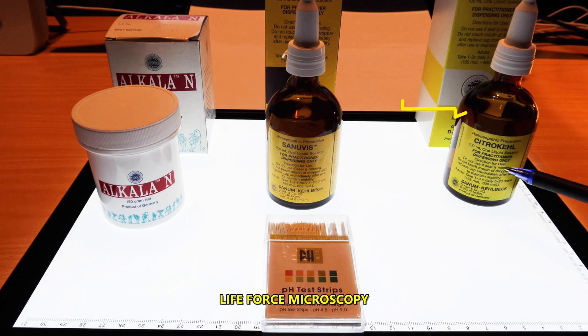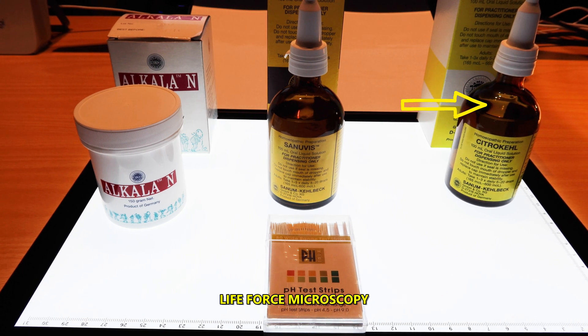Citrokyl is to be used for conditions that fall into the Aspergillus Niger cycle: chronic diseases of the lungs, skin, joint, GI, lymph, kidneys, ligaments, bones, brain, and other tuberculinic type disorders. Dosage is approximately 20 to 30 drops a day.